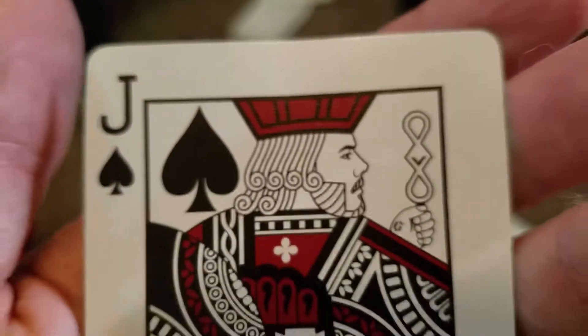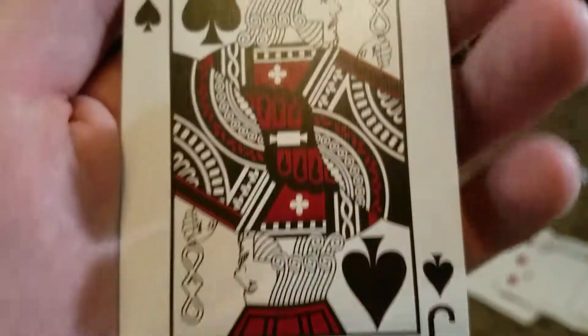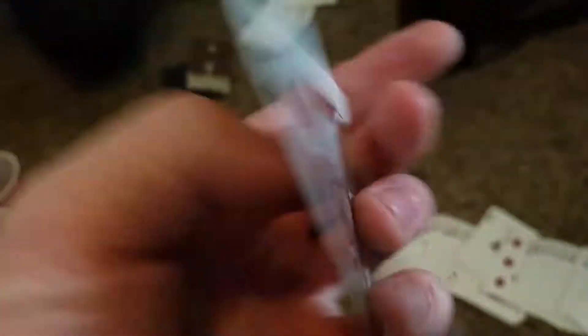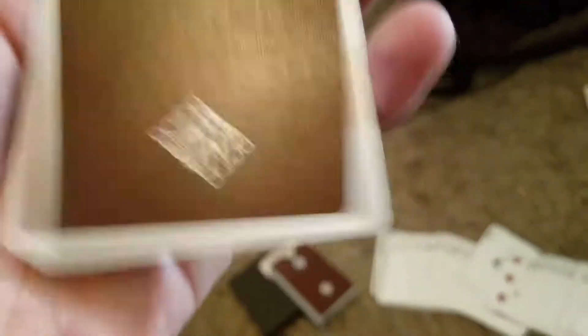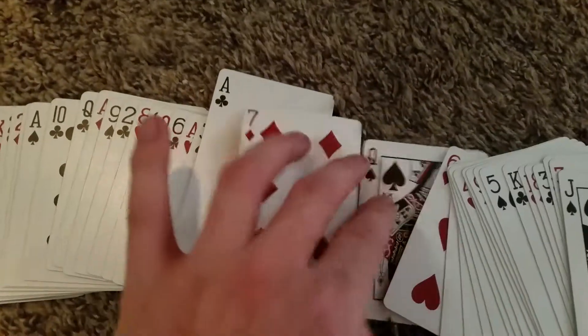The interesting thing about these playing cards — every single face has a different person that worked with the crew or was a good friend of Daniel Madison. They all tell their own little story, which is very interesting. I love the back design — just a very clean, clean-cut back design, kind of corporate style.